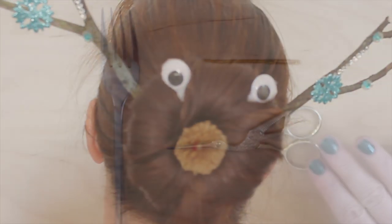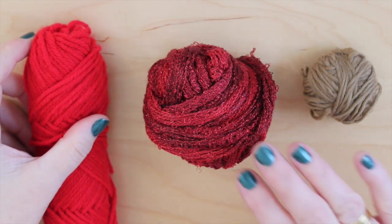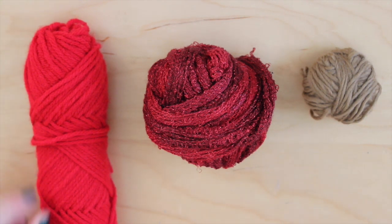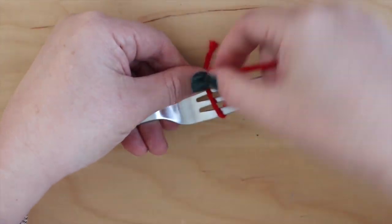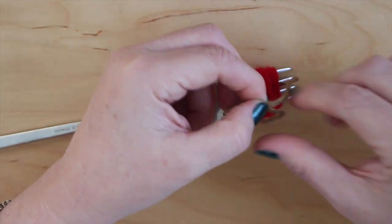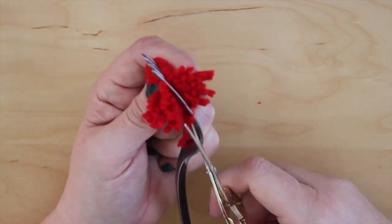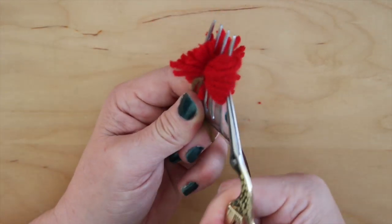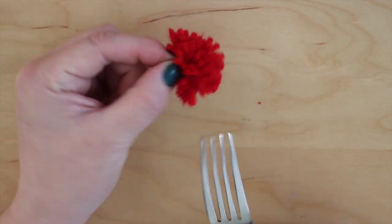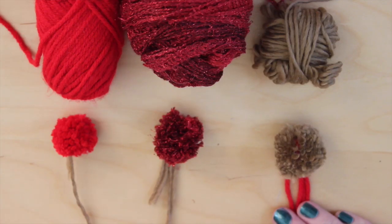Let's make our reindeer's nose! Did you know you can make mini pom poms with just yarn and a fork? I'm making my reindeer noses in different colors using acrylic yarn, Red Heart Bouquet Sachet yarn, and luxurious merino wool. Wrap some yarn around your fork, take another piece of yarn and tie it up in the middle, cut the two sides, slide it off your fork, and shake. They all look great.